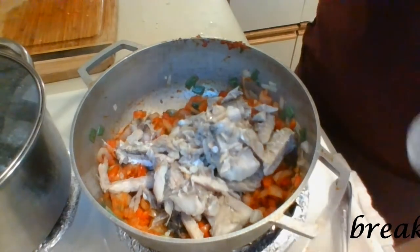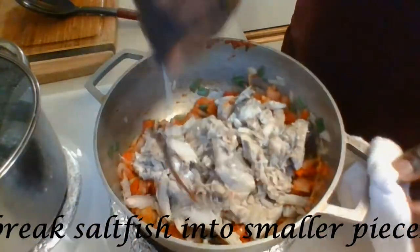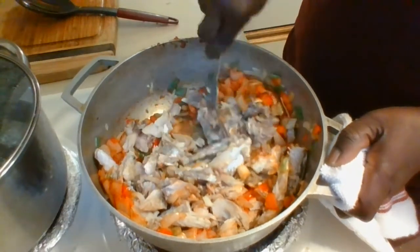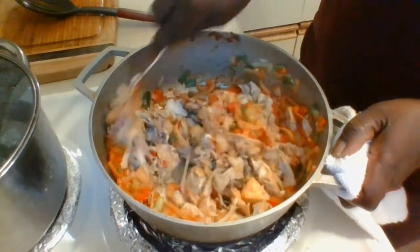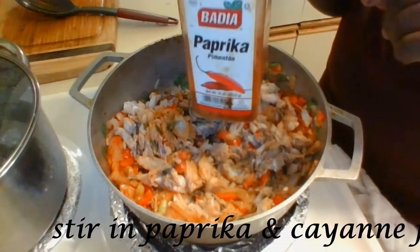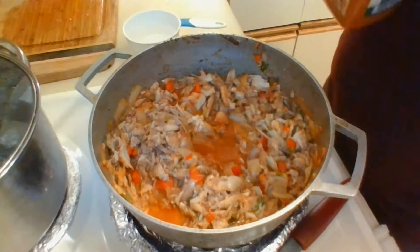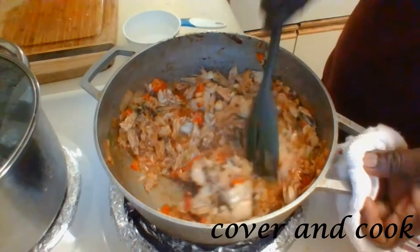After adding the sawfish to the pan I'm going to take a fork and break up any large chunks into smaller pieces, then mix all the ingredients together so they can incorporate. To this I'm going to add about two tablespoons of paprika, a dash of cayenne pepper, some Badia's complete seasoning, and about a cup of water. Then I'm going to stir everything together and allow it to cook for 15 to 20 minutes covered. During that time I may need to add more water, so I will be constantly checking on it and stirring it.